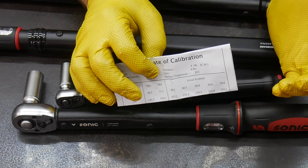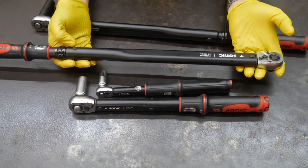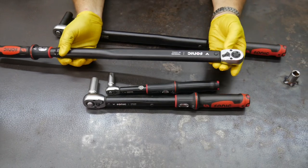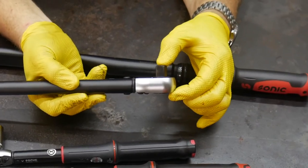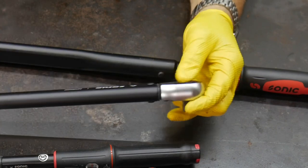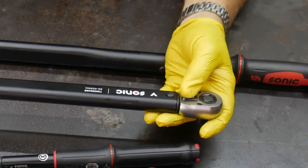If you have a reverse thread or left-handed thread where you need to torque something, you can't just change the direction of your torque wrench. What Sonic has done is pretty unique: rather than going through mechanism changes to make it work in left-hand mode, they did some design work on the anvil. Watch what happens when I push on this — it just pushes out the other side. So using the same directional lever, you can now use it on the other side of the wrench. The normal clockwise side is always the side where you see the directional lever sticking up.